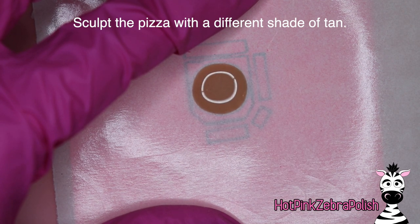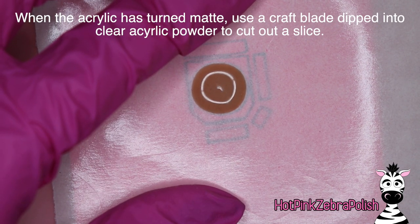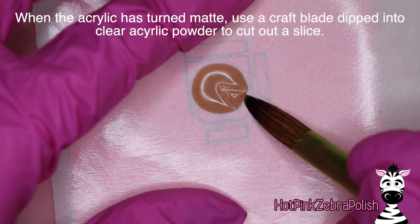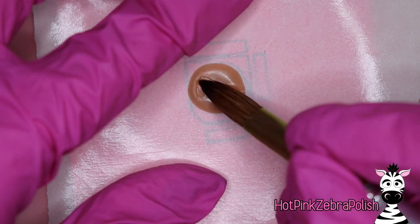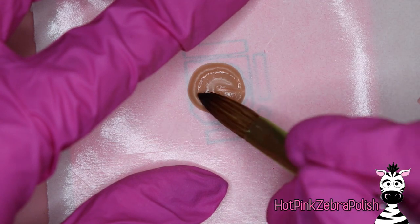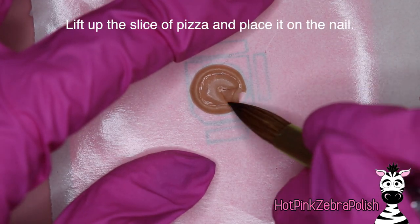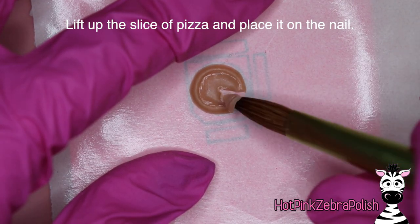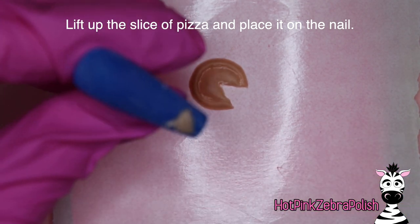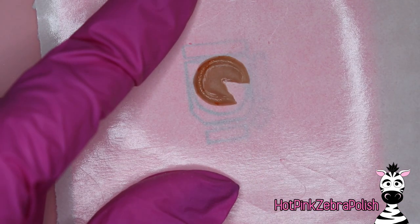Now we're going to be sculpting our pizza. I know it looks like I'm using the exact same shade of tan as I used for the box, but I assure you it is a slightly different color — one shade off is perfect. Then use a craft knife dipped into clear or tan acrylic powder to carve out and cut out the one slice of pizza that will be removed. Take your acrylic brush and create a little indent around where the crust edge is, then pick up that single slice and place it on the nail, and take your craft knife again to cut out those bites.